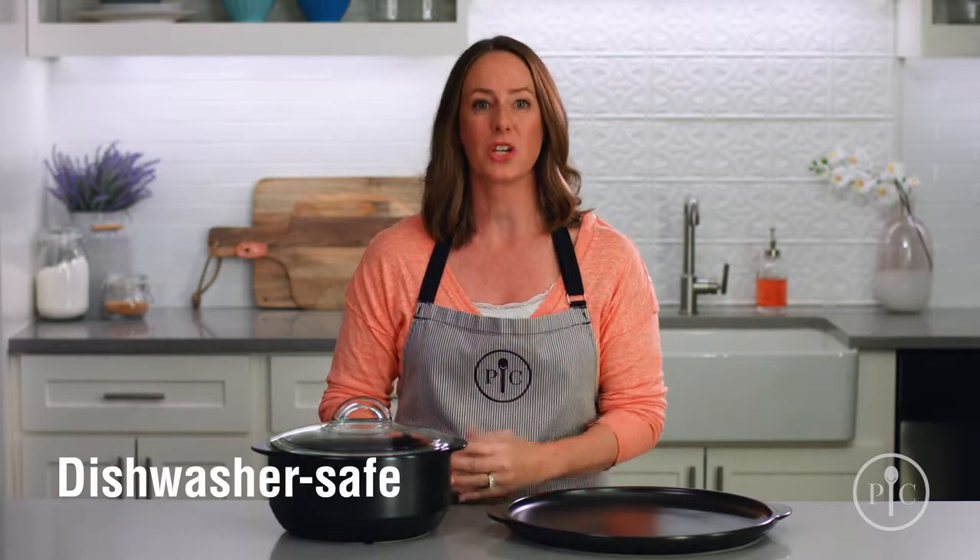When you're done eating, you can keep the leftovers in the Rock Croc and put it in the fridge or freezer, and put it in the dishwasher for easy cleanup.